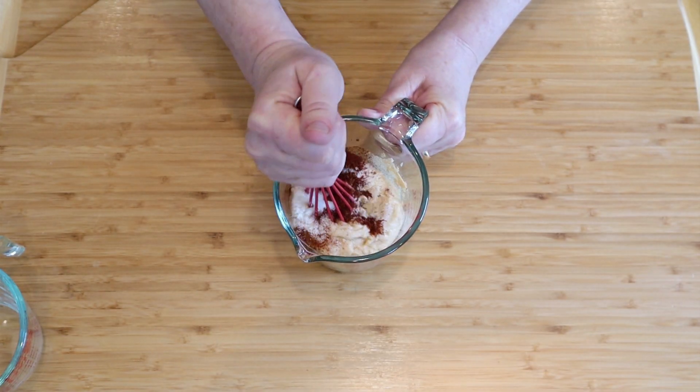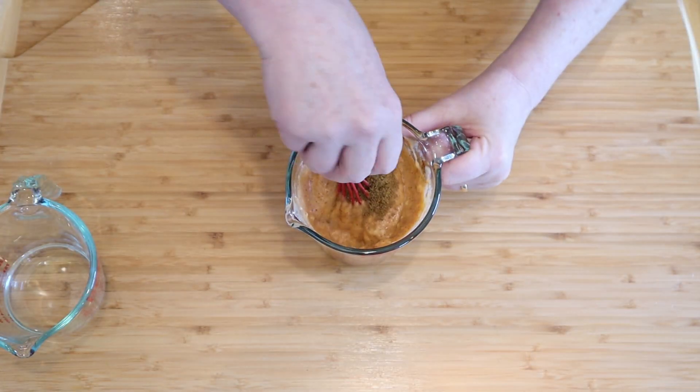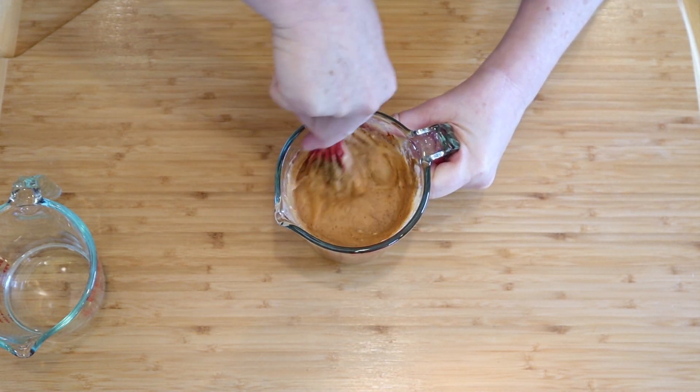Just stir these ingredients together. Add a little water to thin if you like. One teaspoon of cumin — it just adds such a unique earthiness to this lovely southwest salad dressing.